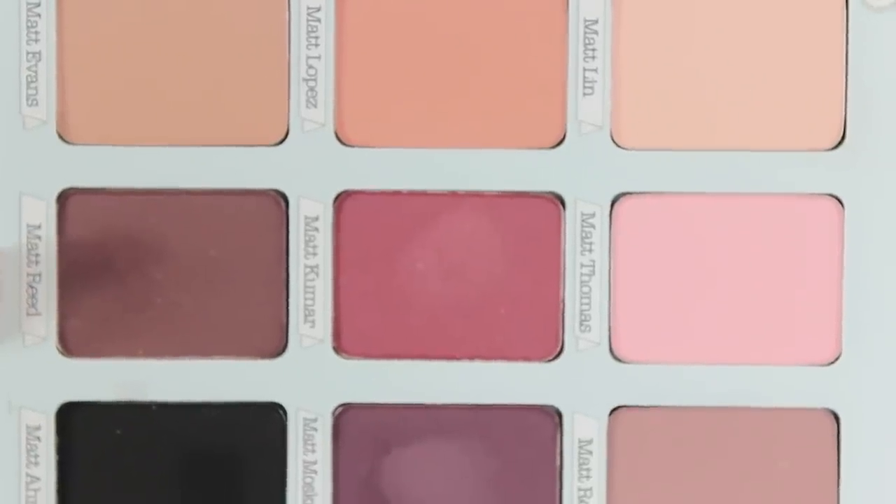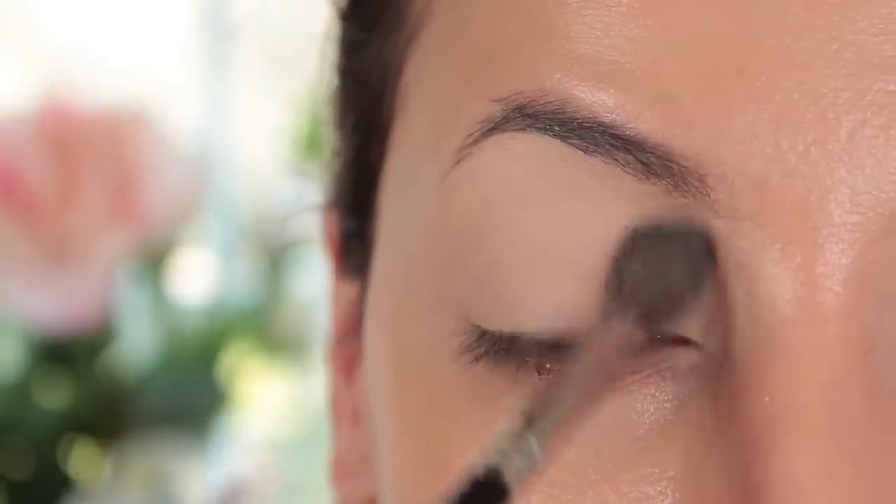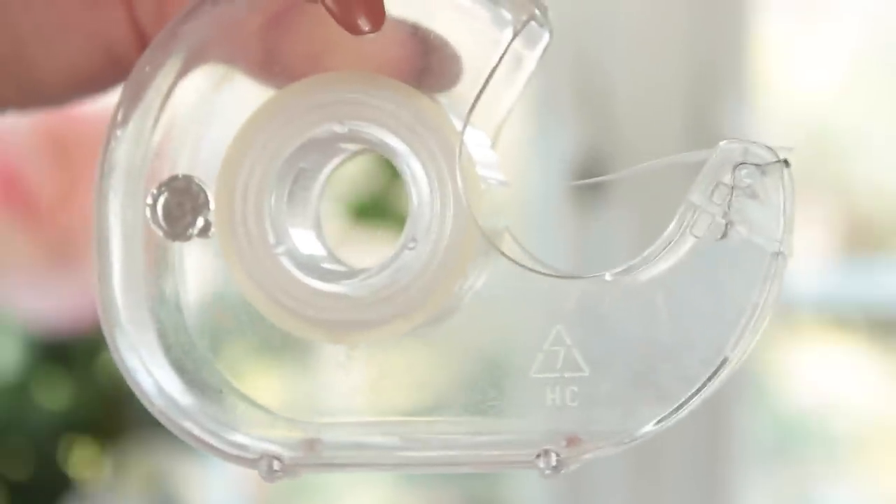I'm using the Meet Matt Trimini palette from the Balm, which I'll link down below. I've already primed my eyelids using Soft Oak paint pot like always — I skipped showing that because you guys are probably really bored of it. Then I used Matt Lynn, which is a really nude creamy shade, and I just put that on top to make sure the primer was dried.